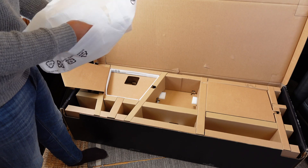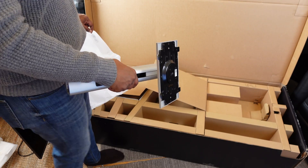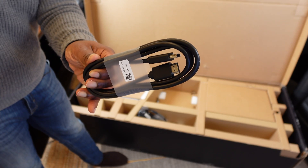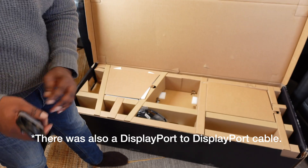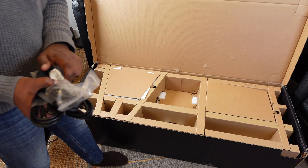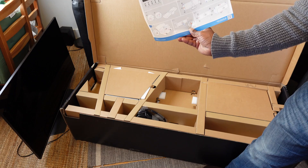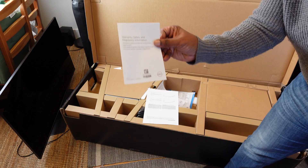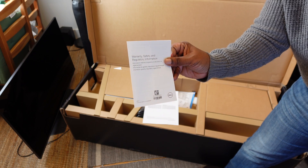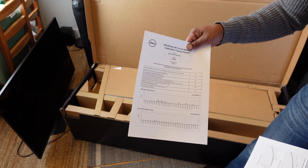Now inside the box we have the stand base, the stand riser, the stand riser cable, AC/MI cable, USB-A to USB-C Gen 2 cable, power cable, USB Type-C cable, a quick setup guide, safety environmental and regulatory information paperwork, and a factory calibration report.